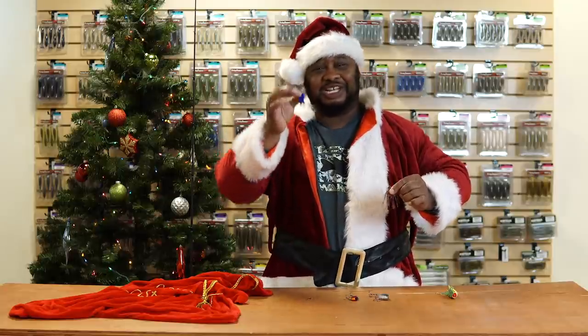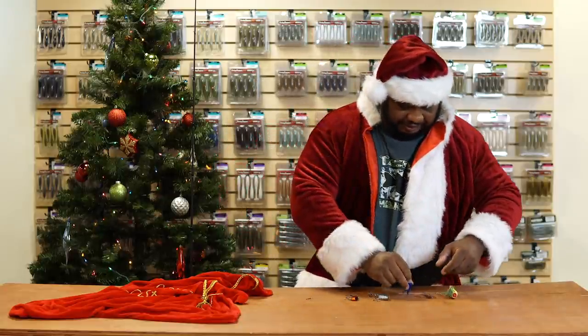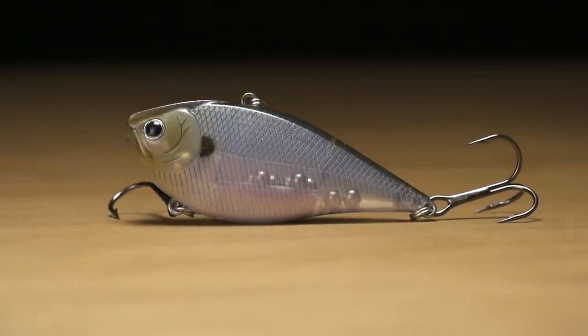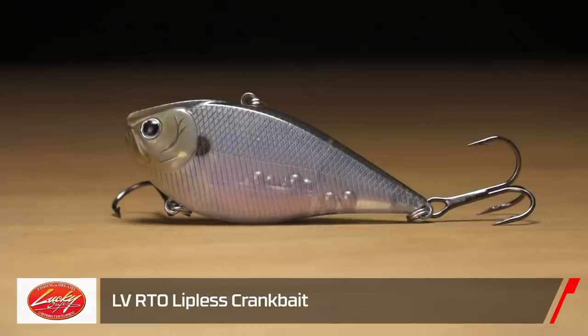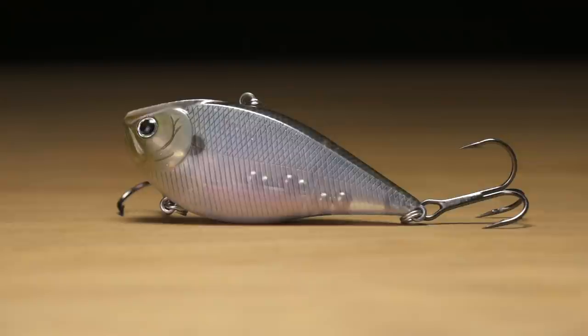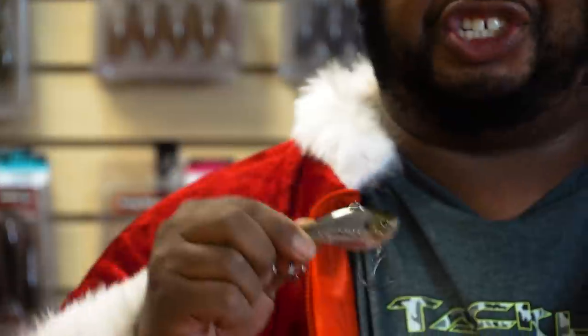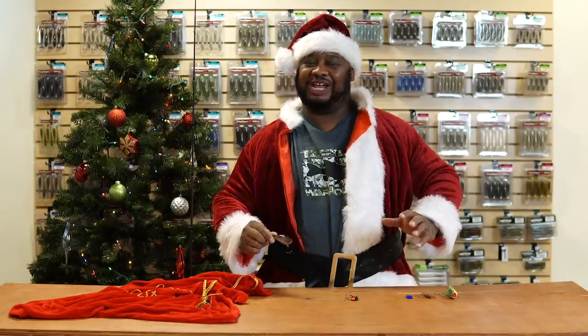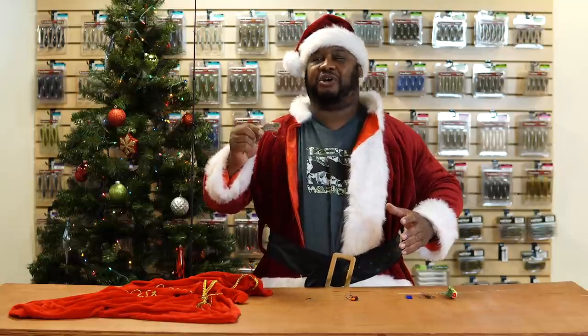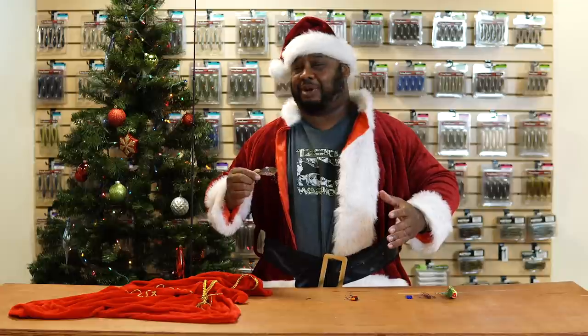Next, by Lucky Craft and back by popular demand, we got the Lucky Craft LVRTO. Takahiro Mori put these things on the map. One of the greatest features: say you're doing a yo-yo technique or a stop-and-go — when you kill this bait it actually shimmies down, and with that little shimmy when the colder months hit, that is a perfect presentation.